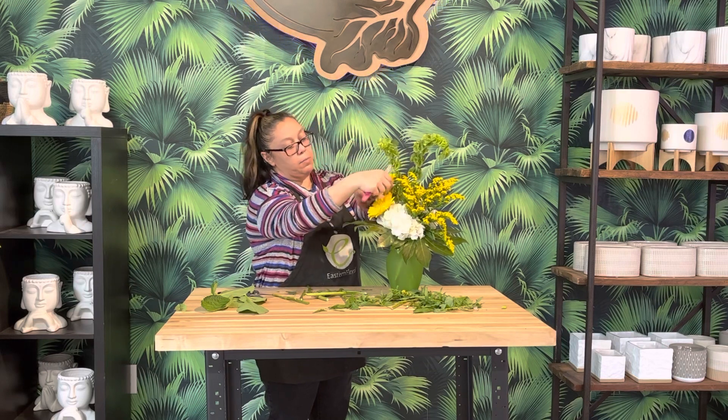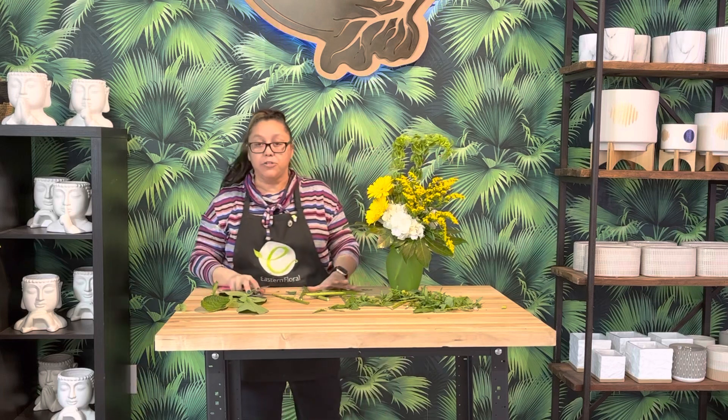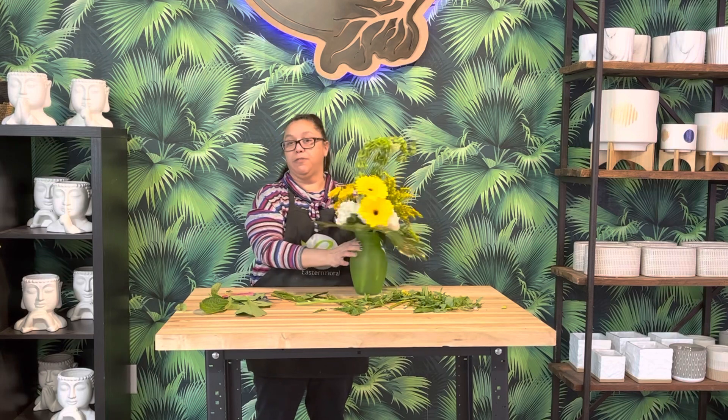This is a fast, easy design this month, but I just think you're going to love it — a great way to celebrate St. Patrick's Day. That little gold on the leaf is just going to be great, perfect for your table. Have a dinner party, drink a green beer! Happy St. Patrick's Day!